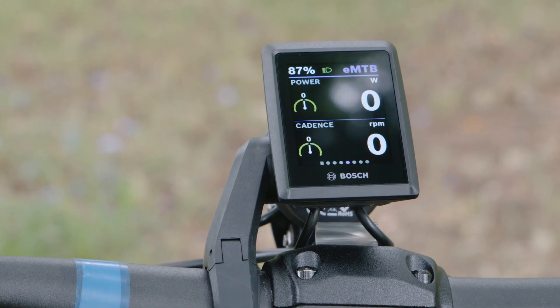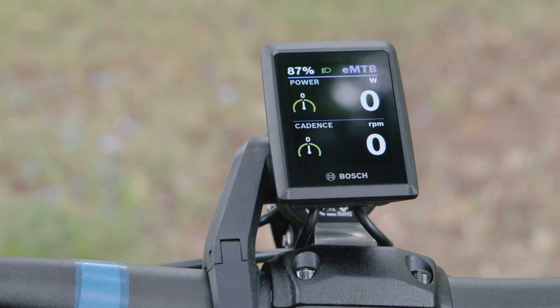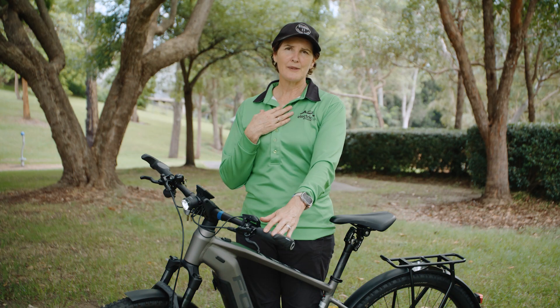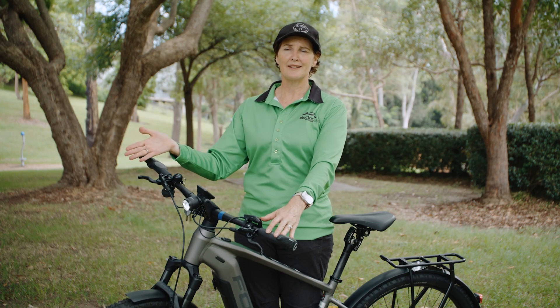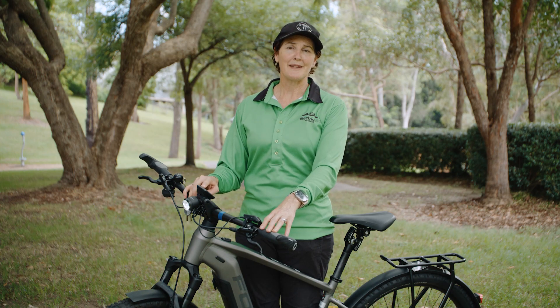A favourite of mine is the Power and Cadence screen. Cadence is particularly useful for hill climbing and tells you how much work you're doing yourself. For example, if you were in turbo and I was putting in 100 watts of power myself, the bike is giving me another 340% on top of that — really making me a very strong rider. This screen tells me exactly what I'm getting.